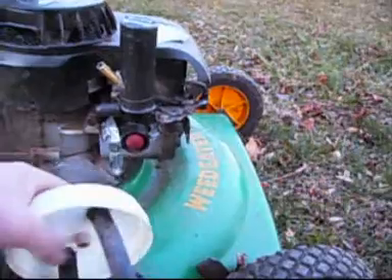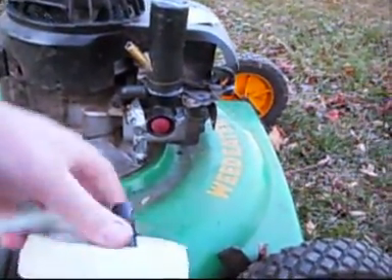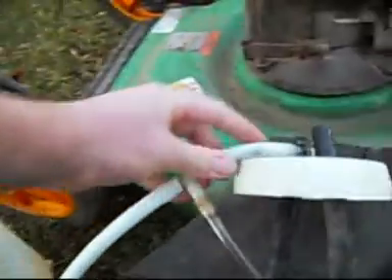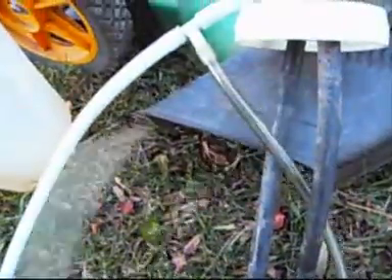I took these two tubes, just drilled two holes through the center of it, ran it down to the bottom, and then ran the top through the center. And that one runs into this tee — this one runs to the carburetor, and this one runs to my air intake.